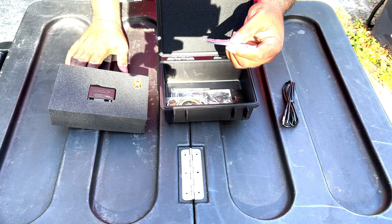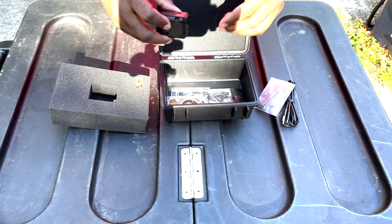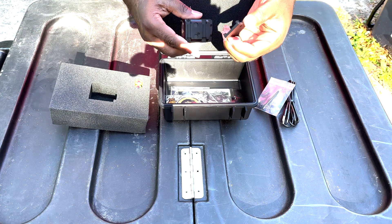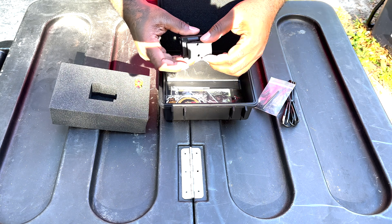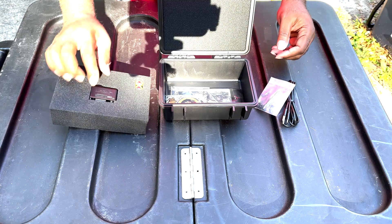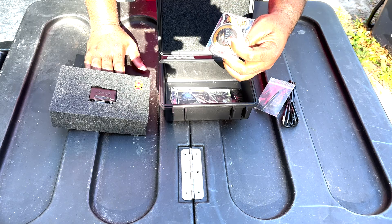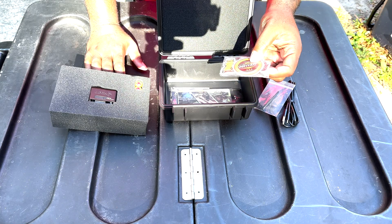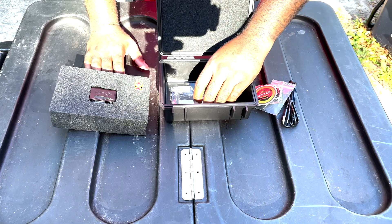We got our mounting screws — looks like they're Allen key. We do have a mounting plate in here. I'll be getting into the footprint and mounting options in my next video — I'll put the link down below. We also got a cool patch and an Infatact sticker, though I'm not really a sticker guy.